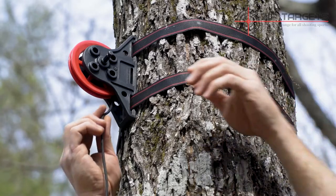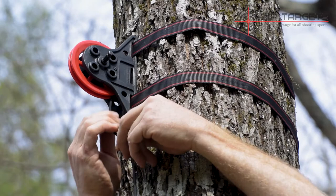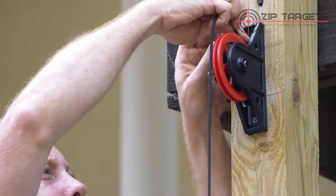Next, you run the paracord up through the backside of the pulley at the end of the range, then you run the paracord down through the backside of the pulley at the front of the range.